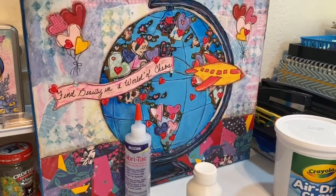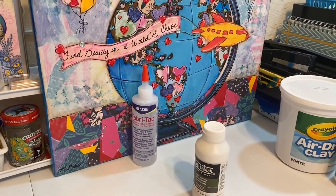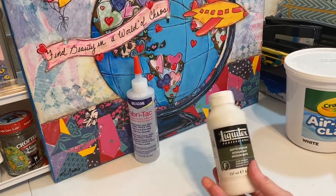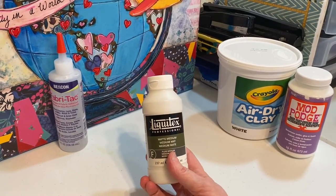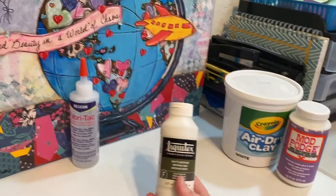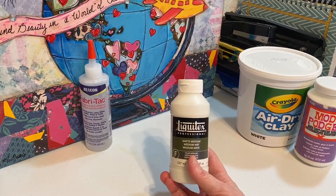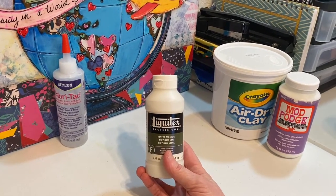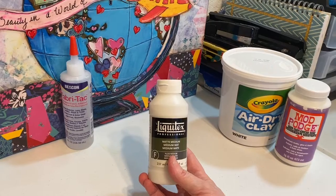I use all kinds of stuff when I'm working. A little disclaimer: I'm not sure if I bought this matte medium at Michael's or not — it was unopened and unused so I just included it to show you. I probably got it at Michael's, Amazon, or DickBlick.com — I shop from all three of those most of the time for my art supplies, and once in a while Joann's.